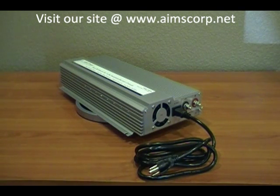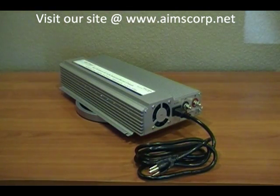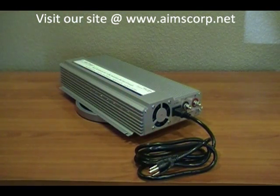Right here you see the input side for the AC and the input from the DC. The positive and negative cables attach to the battery bank right here — that's where you charge and use inverter power. And this is the AC cord that plugs into the wall.